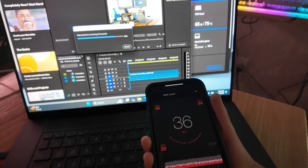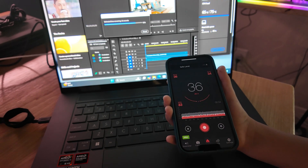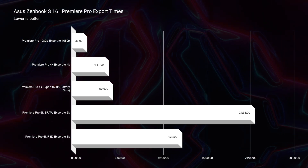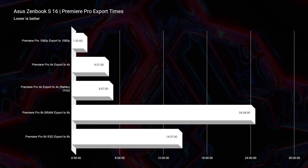Before the performance benchmarks, let's talk thermals. I took a 4K clip, put it in Premiere Pro, and exported at full quality 4K YouTube settings. That showed about 36 to 40 decibels of fan noise at 72 to 75 degrees Celsius, and the export took about four minutes and 31 seconds. This doesn't have a dedicated GPU. On battery power, that same export took five minutes and seven seconds for that nine-minute 4K clip — really solid results.